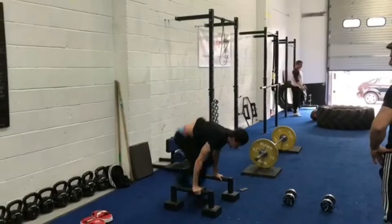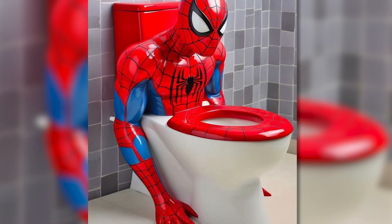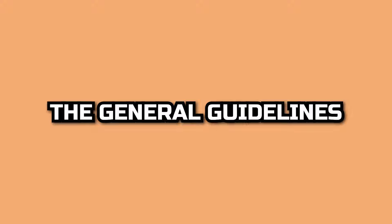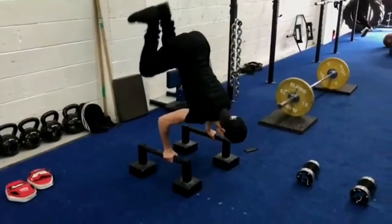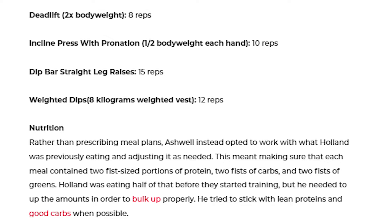Tom's trainers decided that the training methodology that best met his needs was full-body functional circuit training. Circuit training is the practice of taking a bunch of different exercises and performing them back-to-back for a number of rounds with very little rest in between. Since Tom's trainers wanted him working his full body, they designed each workout to include one movement for each major movement type: a movement for the back of the legs, the front of the legs, an upper body pressing movement, and an upper body pulling movement. These were the general guidelines set out by Tom's trainer, Greg Ashwell.